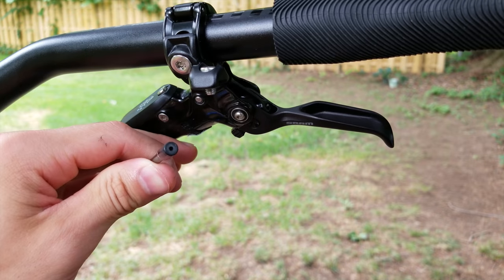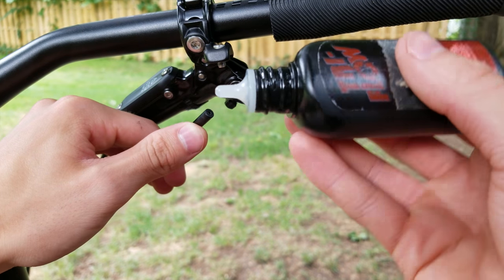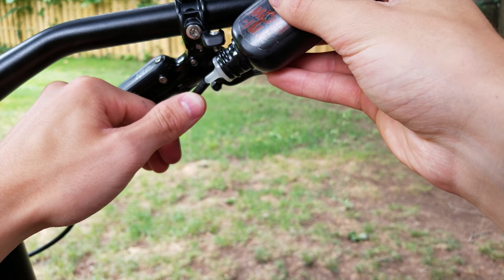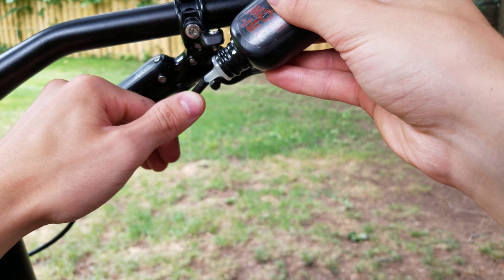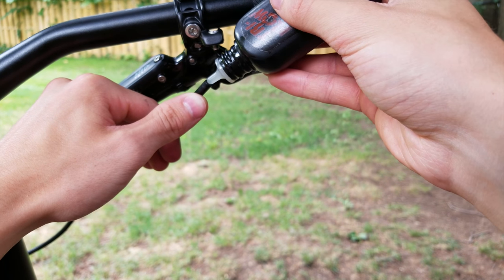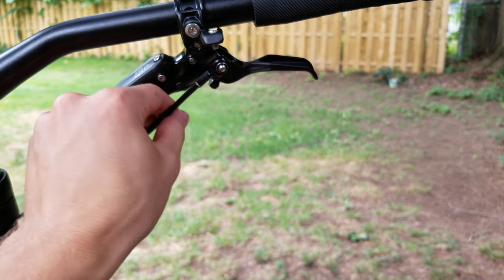Pro tip: before you put the new cable in, go ahead and take something like Tri-Flow and just let it seep down into there. This will give you a lot smoother shifts and it'll stay that way for a long time. You don't need to go overboard — you want it running out the other side; just let it drain right down into there. That should do it, and now we can put our new cable in.